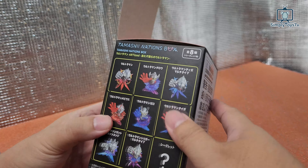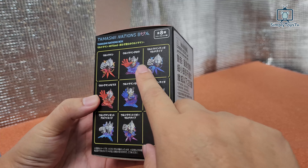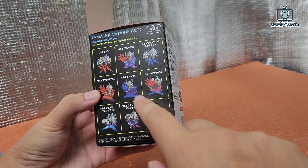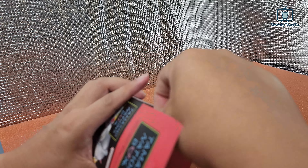So there are 8 characters here — Ultraman, Taro, Zero. And let's see what we can get from this secret.